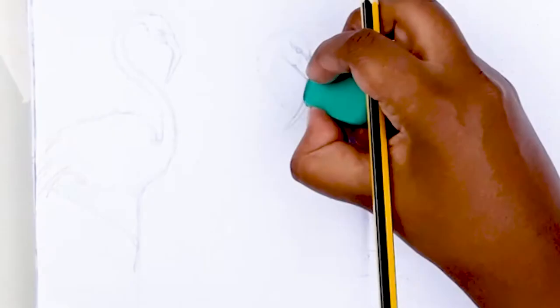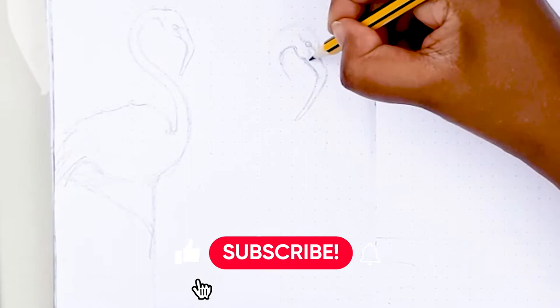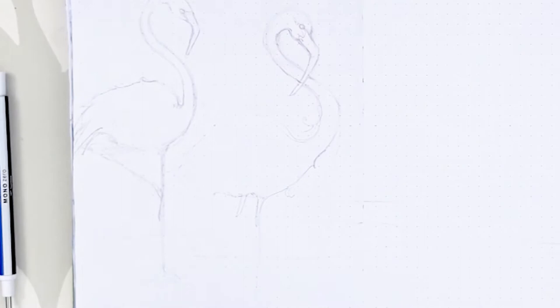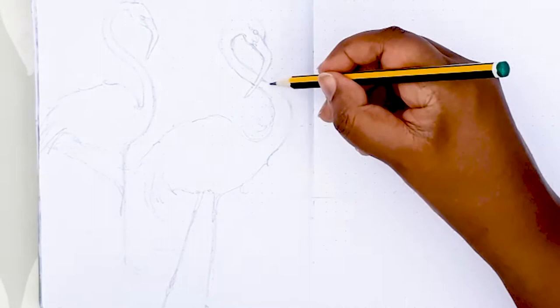Flamingos have such a distinctive silhouette — the S-shaped neck like a swan, with that angled beak, that beautiful round body, and long, long legs. I'm using my 2H pencil, which is very light in colour so it's not as easy to see, but I will be going in with my mechanical pencil when I put in the more defined lines.